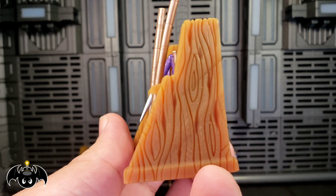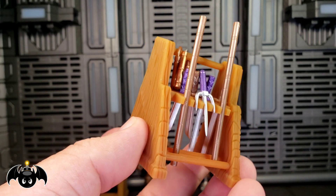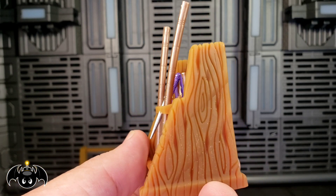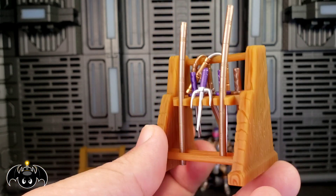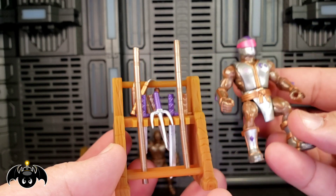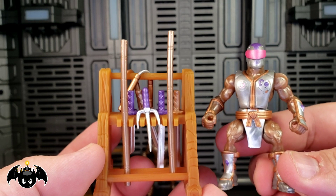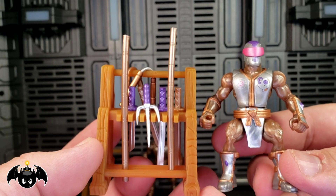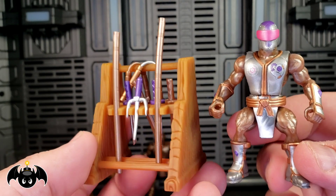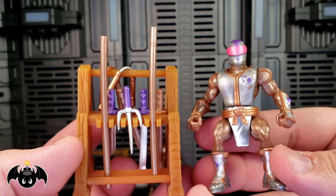If you want to paint these up, you could totally do that. I'll probably add a black wash to this just to make it a little darker and more of a lived-in, worn kind of thing. He has done a great job with these — awesome new figure, awesome new weapons rack from Ken. So hit up his website — I'll leave a link in the bio. I am so happy I picked these up and they are all definitely a must-get.